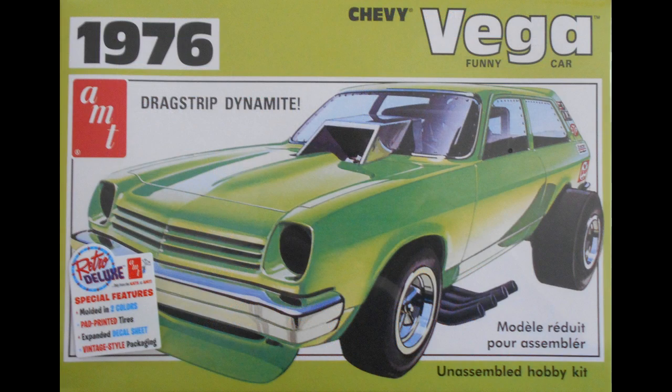This review covers the 1976 Chevy Vega Funny Car. It's a 1:25 scale kit from AMT, number 1156. The Vega Funny Car debuted in '71 from AMT as the Vega kit number T381, and all along the nose piece has been changed up to the current version, which was released in 2019 as 1156.